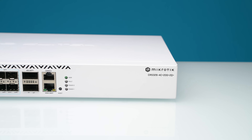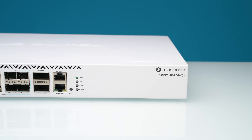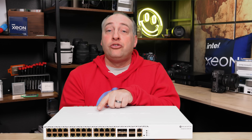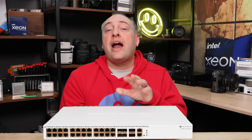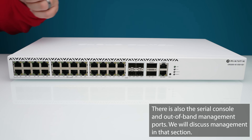Since this is a CRS326, that means we have 26 ports total: 22 two-and-a-half gig ports and 4 ten-gig ports, which means we need two more — and those are the QSFP+ ports.